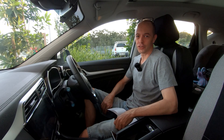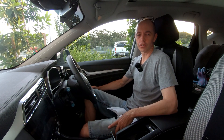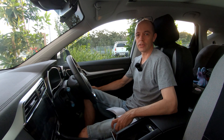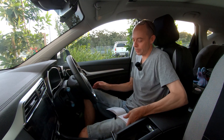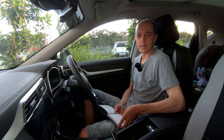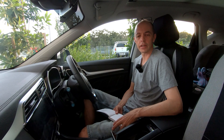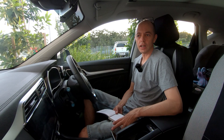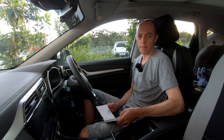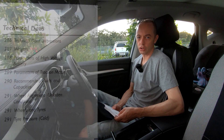Hi guys, welcome to Electric Car Australia, the YouTube channel for Aussies wanting to know a little bit more about electric cars or those thinking of going electric for their main ride. Today we wanted to do a quick video going through the specifications of the MG ZS EV. These are the official specifications out of the owner's manual — it's interesting as some of them are slightly different to what you find online, possibly because it's the Australian model compared to European or Indonesian models. We'll do a quick page turn of the basic specifications and put up some still shots so you can do a screen grab.